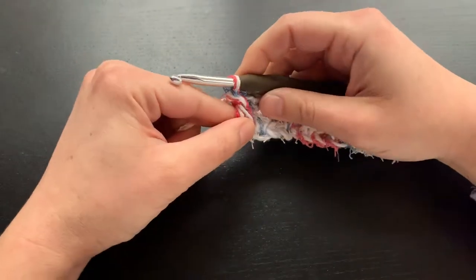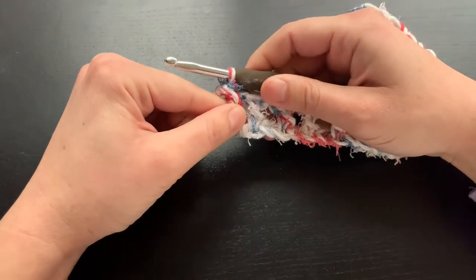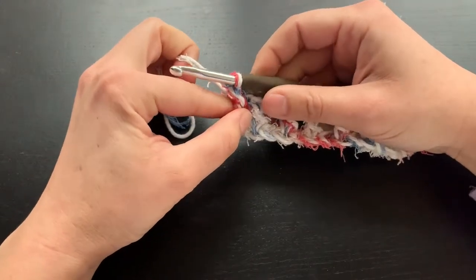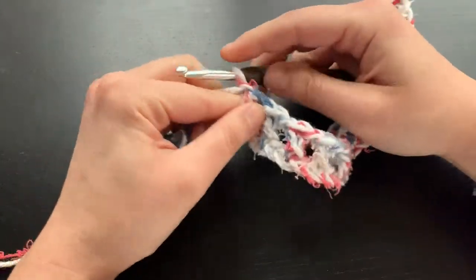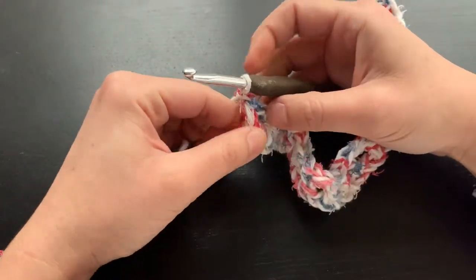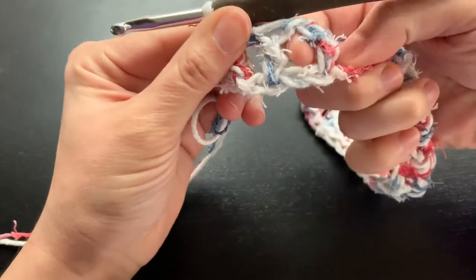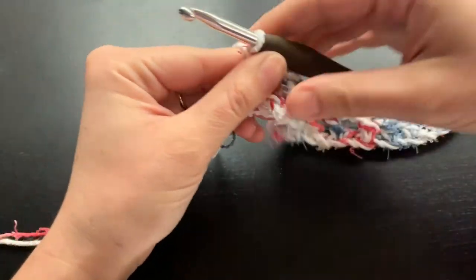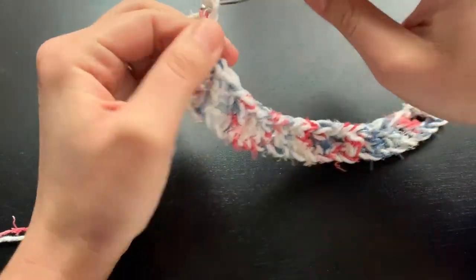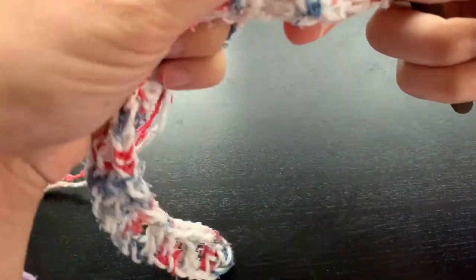Now if you have watched my previous videos on how to do the farmhouse dishcloth, I said to chain two, but for this we are going to chain three, because it is a little bit thicker and bigger, and we also have those additional chains that we did. So one, two, and three — and we are going to turn our work.